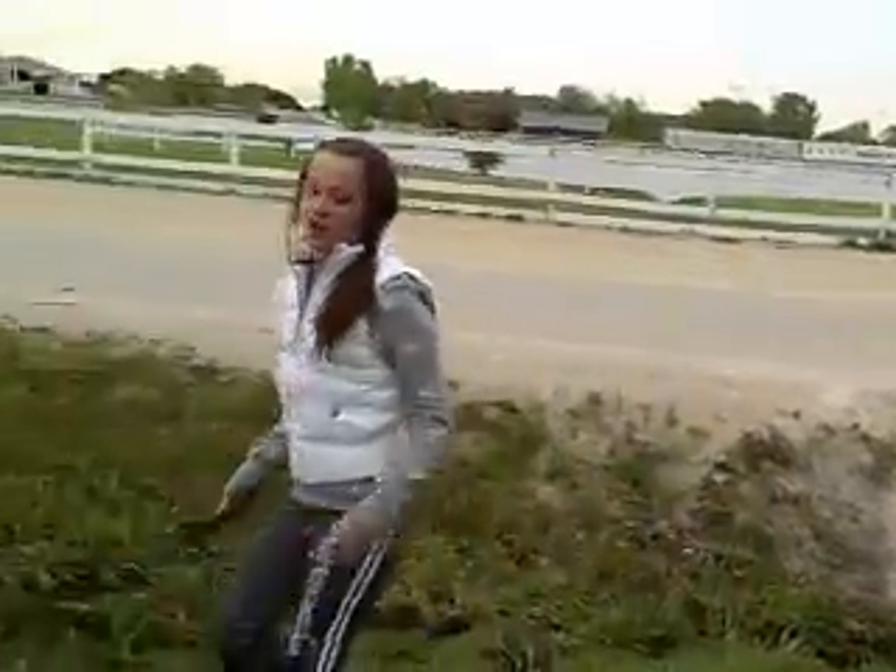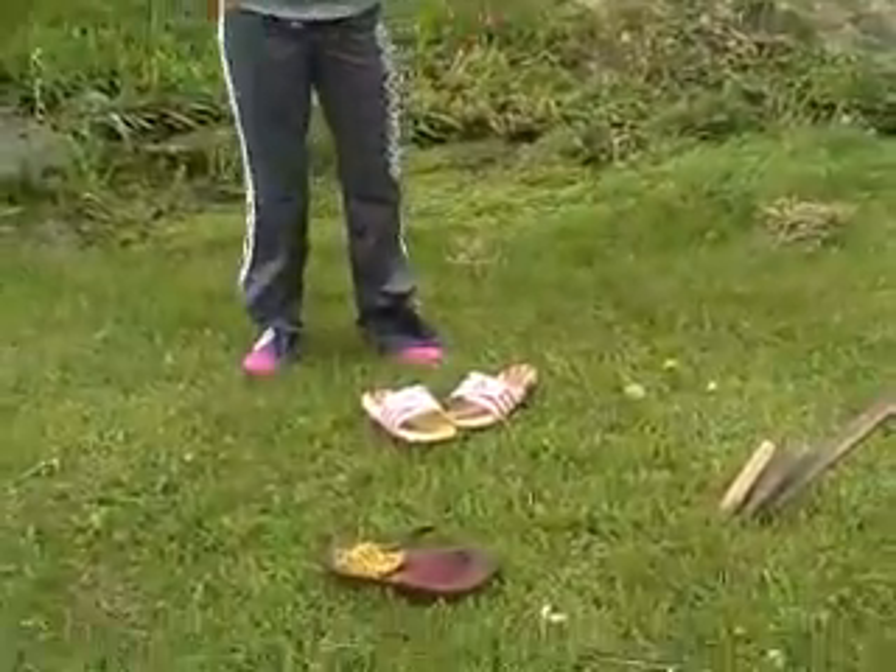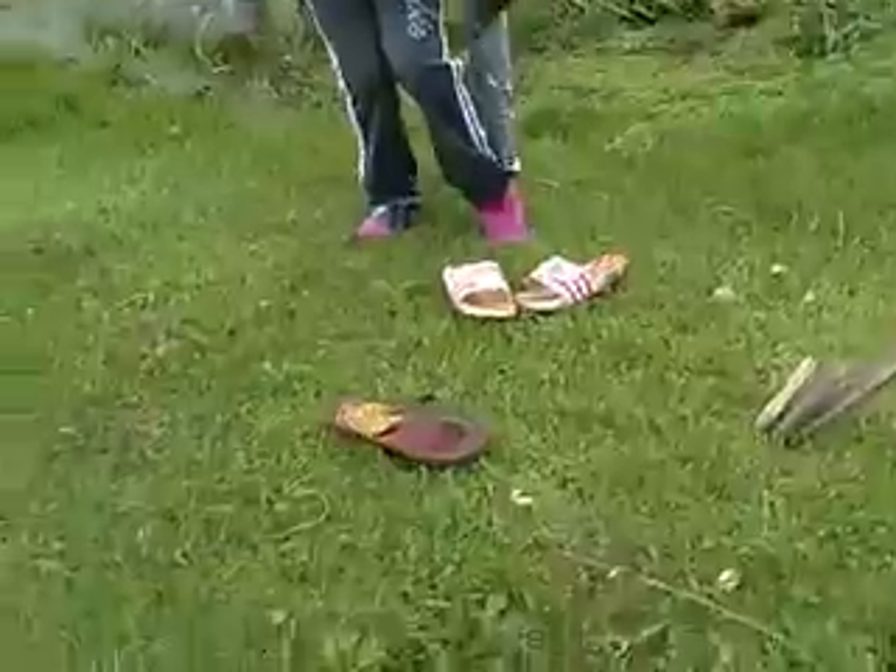The first step is to get your shoes off so you don't get your socks wet — unless you like wet socks. Remove the shoes and socks.